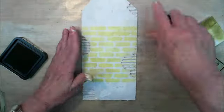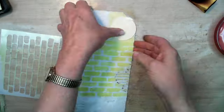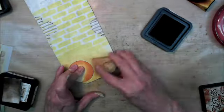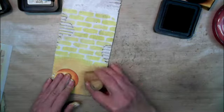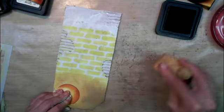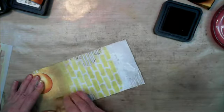It's made out of cardboard and I covered it with gesso. I used some crushed olive to do the stenciling on the brick and throughout the rest of the video I used walnut stain, vintage photo, and a lot of spiced marmalade.